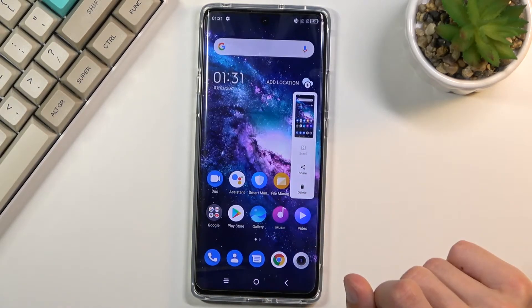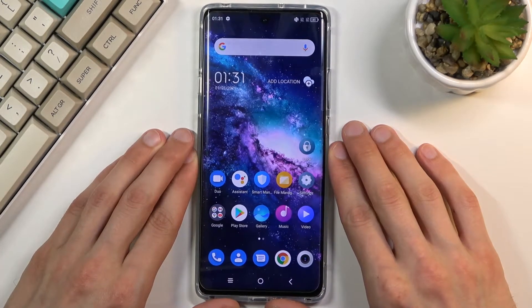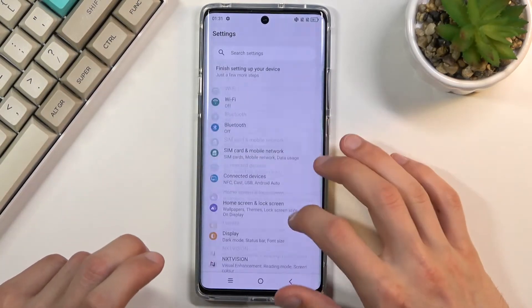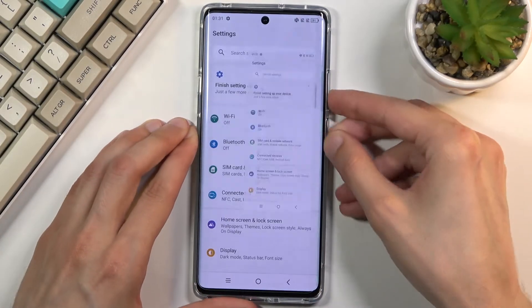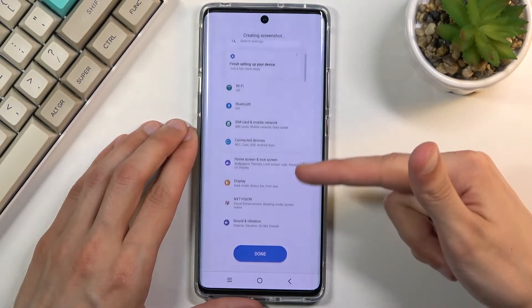The sidebar will also hide itself if you just don't do anything with it. Going to the scrollable option — if you open up content that can be scrolled up and down, for instance Settings, then capture a screenshot and tap on the scroll option, which will automatically start scrolling as you can see.